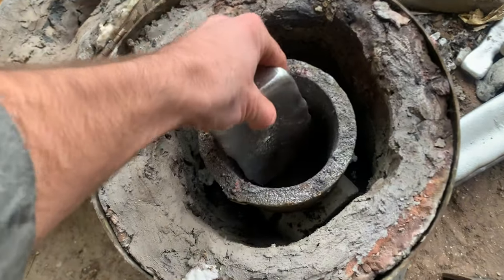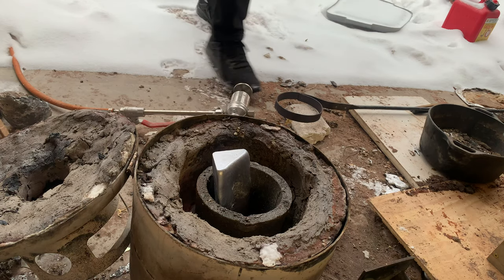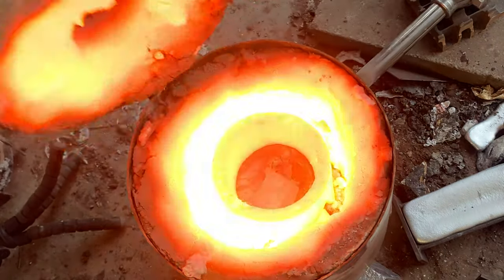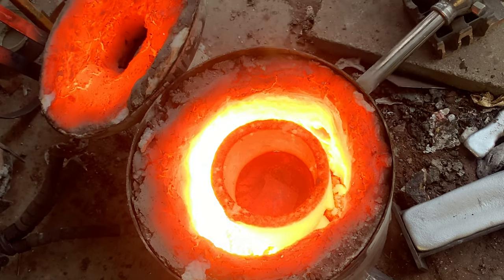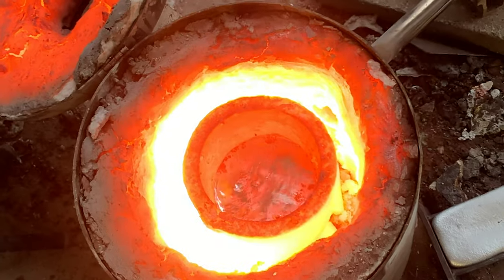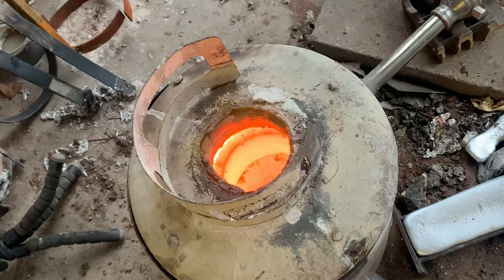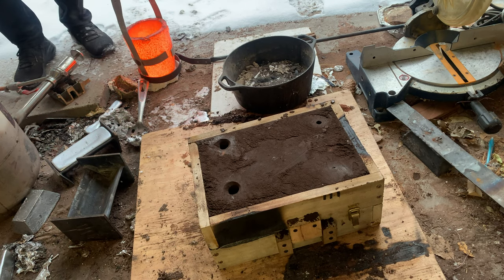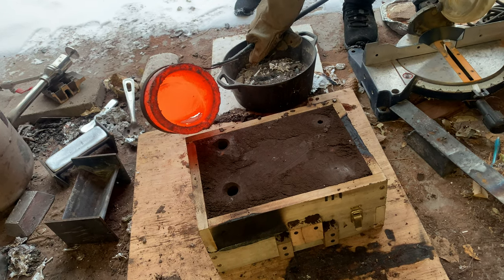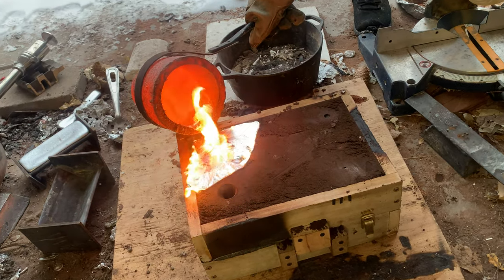I'll be melting a homemade bar of aluminum. Once the furnace is lit it doesn't take that long for aluminum to melt. I'm used to melting bronze and I typically tend to overheat my aluminum, but as long as I don't overdo it it'll still work. It's a good thing I carved extra channels because my first channel plugged off and I had to go to the second one to finish the pour.